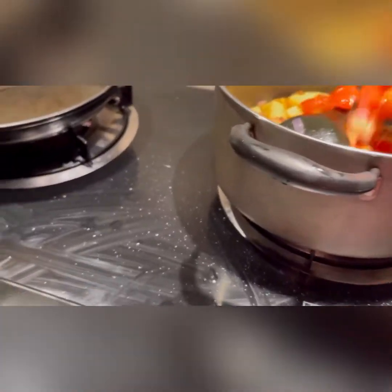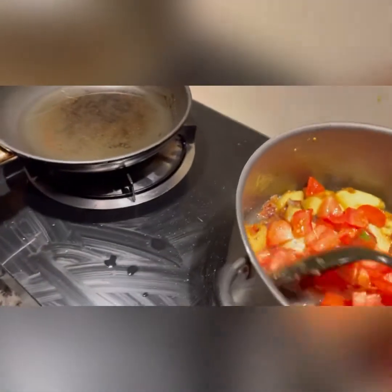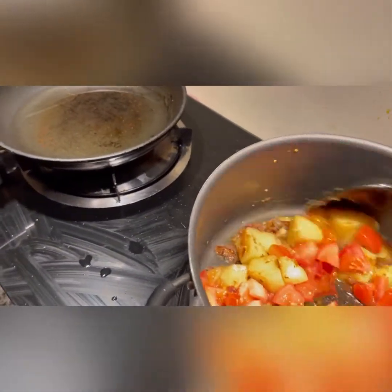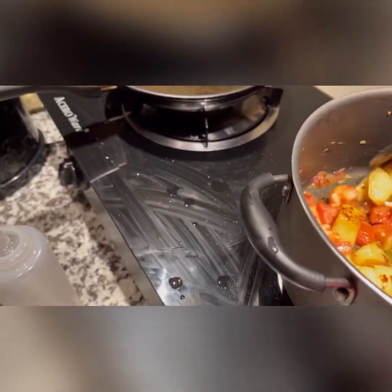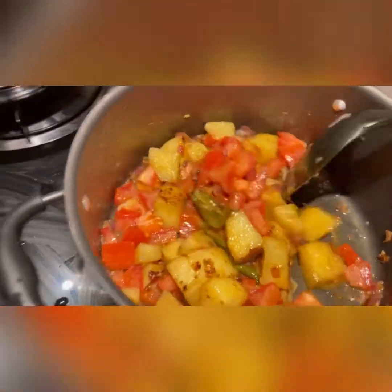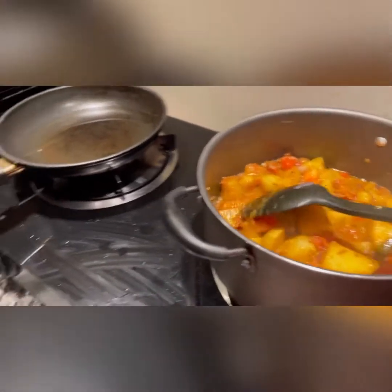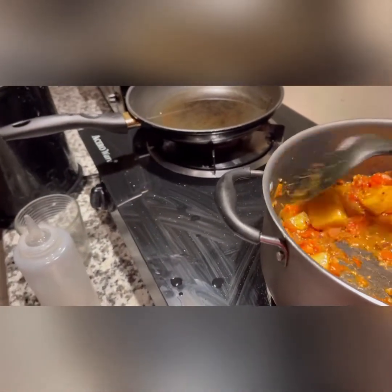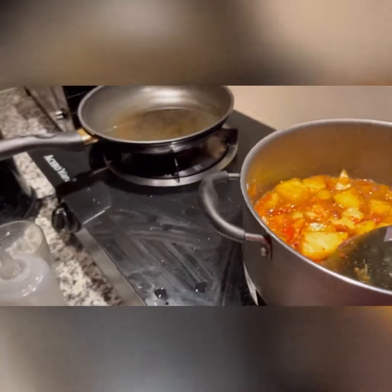Now we will add tomatoes and mix it. After we add the tomatoes, we will add spices to make it yummy.